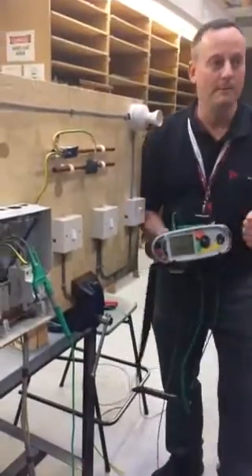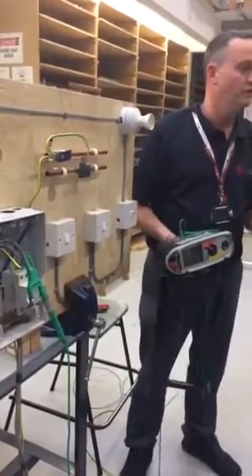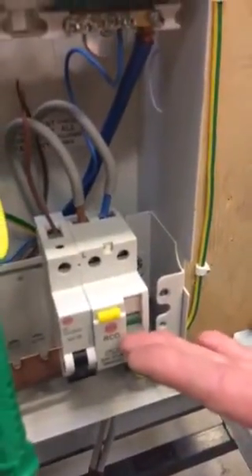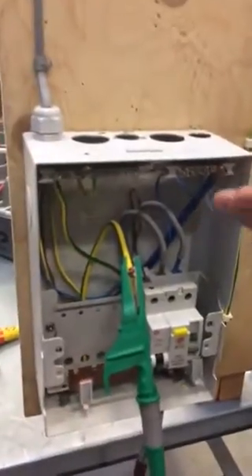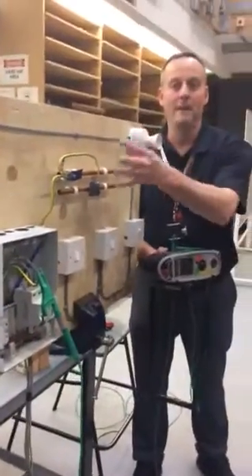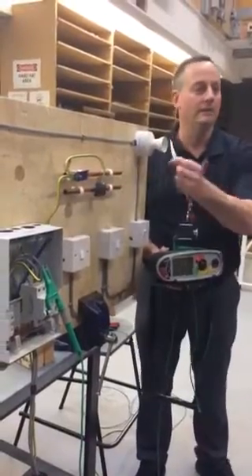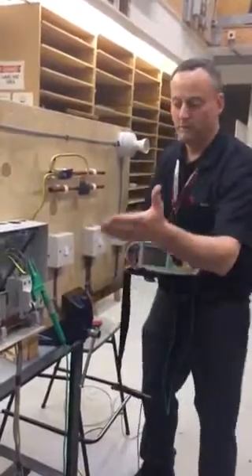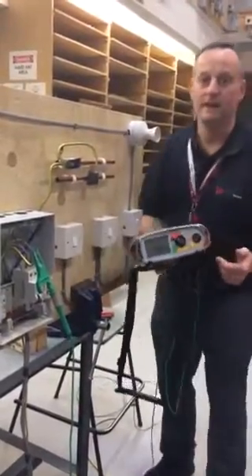Before the protective bonding conductor can be removed from the consumer unit we must ensure the consumer unit is isolated and turned off — the main double pole switch, which in this case is off. In the event of disconnecting the conductor with the consumer unit live, you could find that the metalwork becomes live and the person doing the test or the customer could receive a shock that could be fatal.